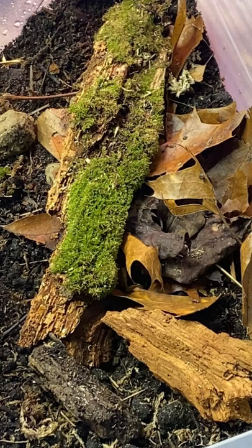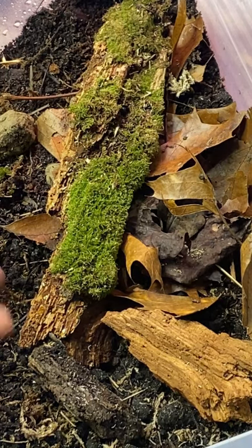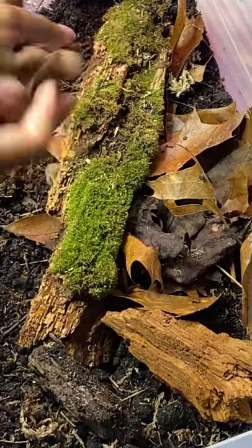If you want to see a closer look, definitely check out our videos. Our Poc Chong is really liking our leaf litter section, so obviously because of that, I'm going to add some more.